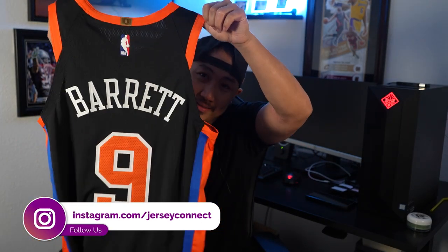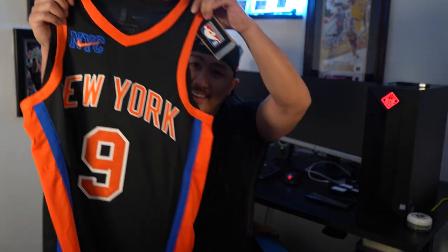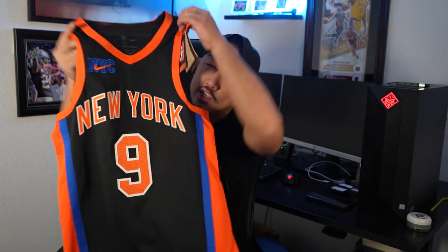Today we're checking out the NYX City Edition Authentic Run. Did I really want one of these? This one's not mine, but wish it was. Look at this — they had a collaboration with Kith, and basically the uniform design takes inspiration from the 90s and 2000s and gives it a modern twist.